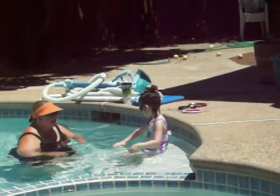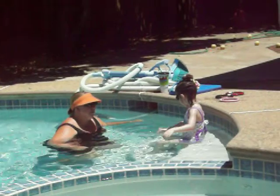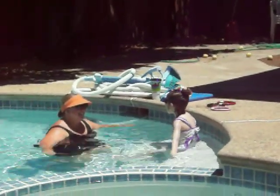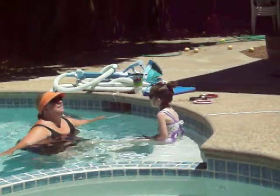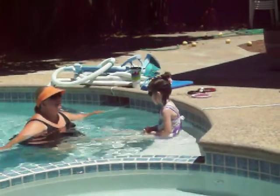So this time let's go practice floating. You have to remember when you float on your back — arms out like an airplane. Lay your head back, right? What else?